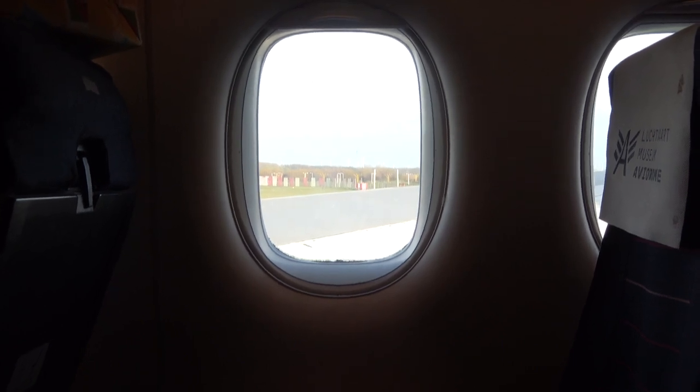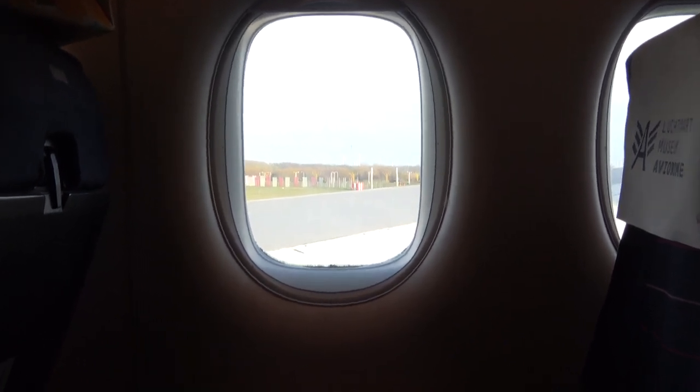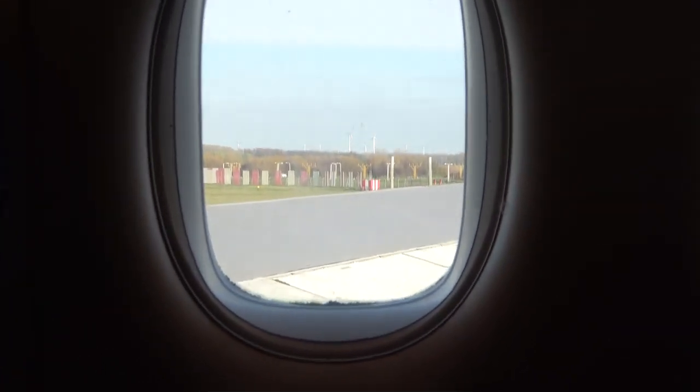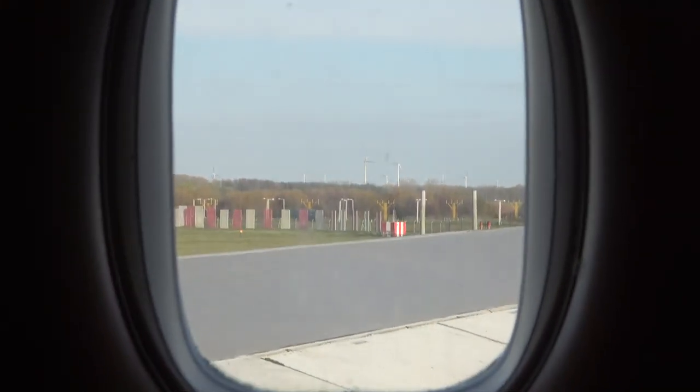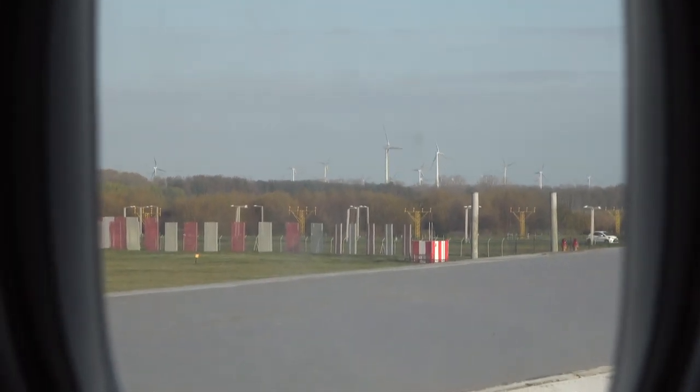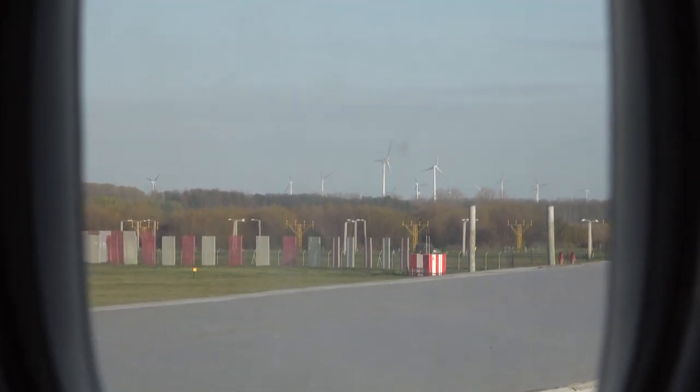Here, automatically above all seats, pull the mask towards you — this activates the flow of oxygen. Place the mask over your nose and mouth, adjust the headband and secure the opening. Passengers traveling with children should put on their own oxygen mask first before helping the children.